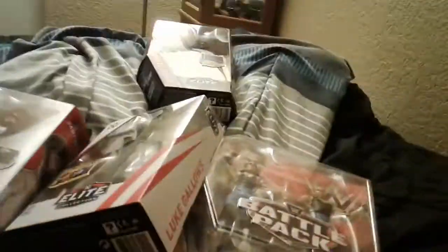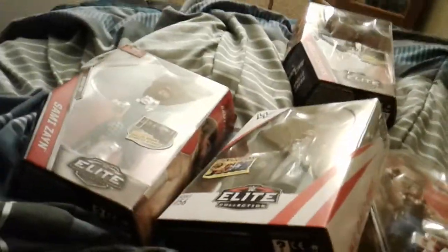Here is my whole WWE haul with WWE figures for Easter. I already took out the Rock, the Man, and the Bang because those are just the basics. I do have the Battle Packs but I'm keeping those because they're from 1986. Starting off with the first figure I really like — it's Elite Series 56 Luke Gallows.